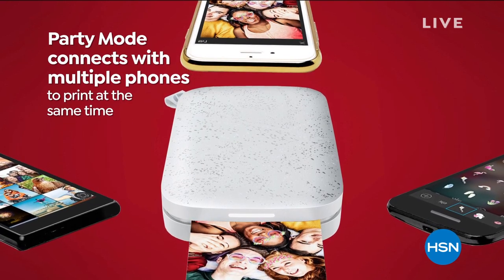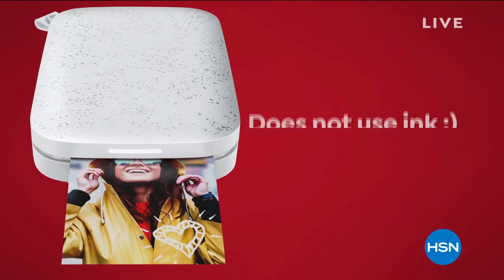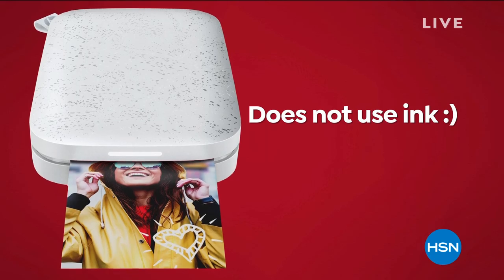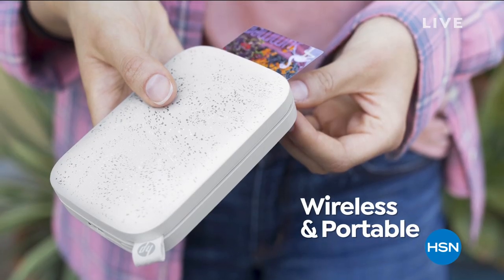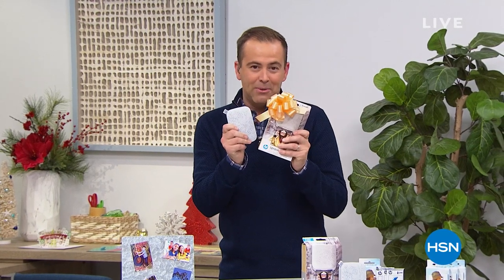You've got party mode. You might be at an anniversary, a birthday bash, a celebration of any sort. Anybody can print out the pictures. No ink required. It's wireless and portable and so much fun. We're excited to present our Sprocket tonight.